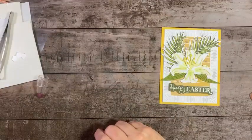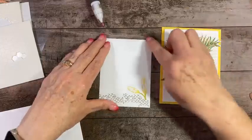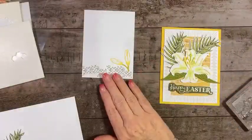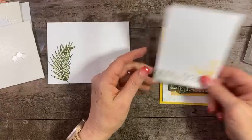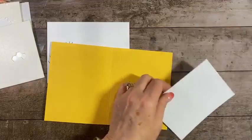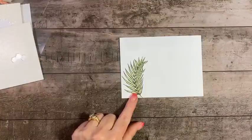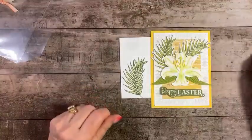For the inside, I took a piece of basic white, three and five-eighths by four and seven-eighths inches. I stamped one of the Easter lily images along the bottom in Crumb Cake, then stamped another in Daffodil Delight and colored the stem in light old olive. I left the sentiment area blank so you can write your message. I also did the same palm frond image on the envelope. That completes our first card — I hope you enjoyed that project!